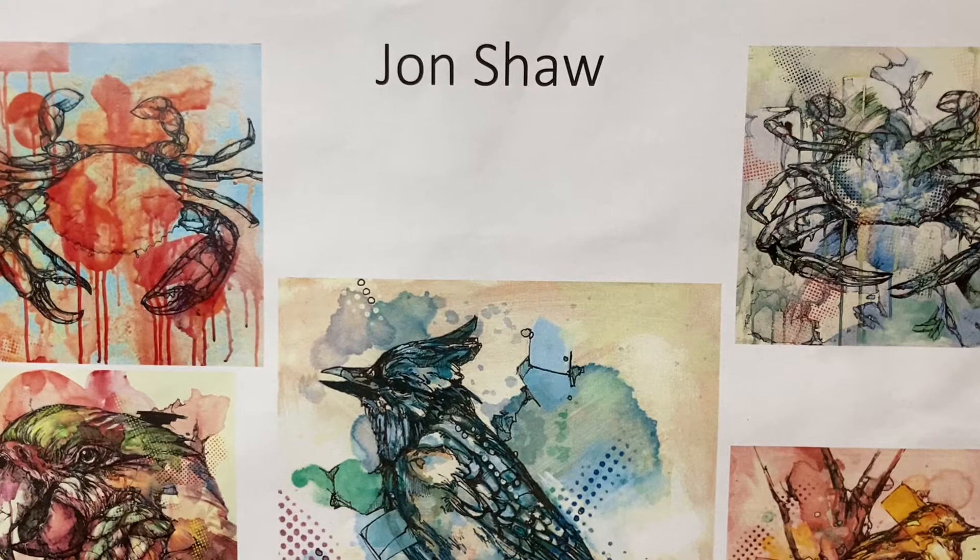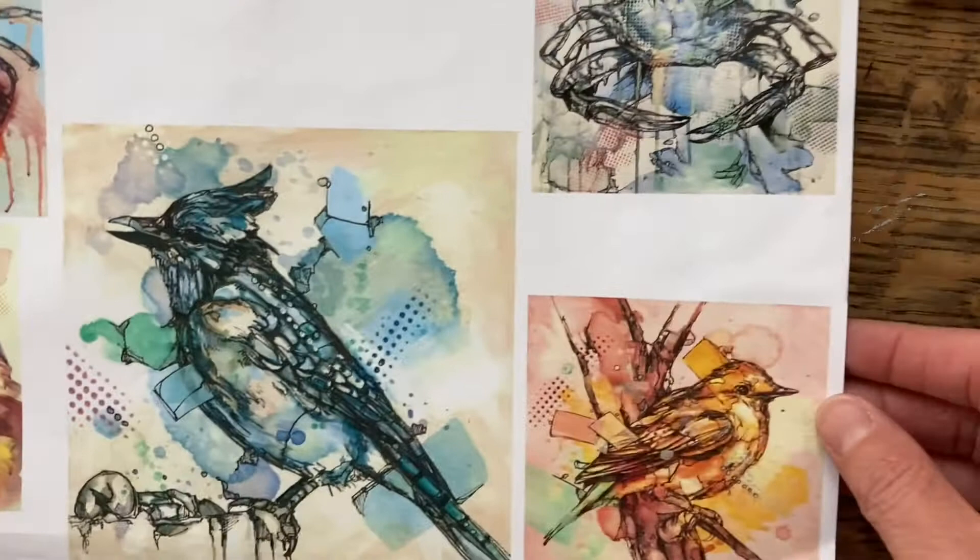We're going to make a response to this artist here, John Shaw, and he works in watercolour and in fine liner.